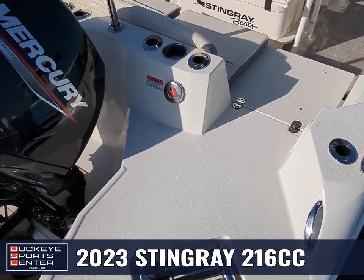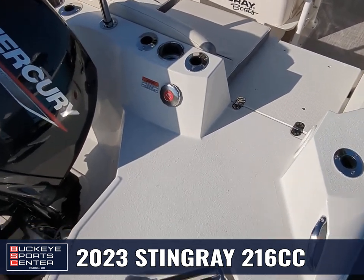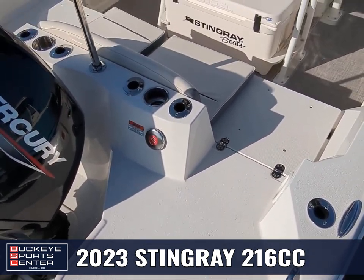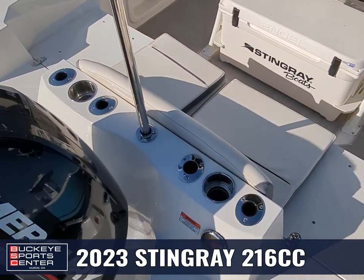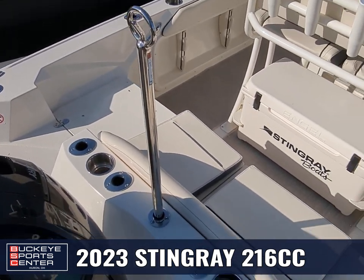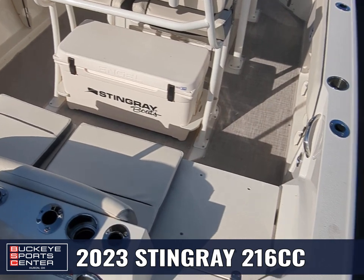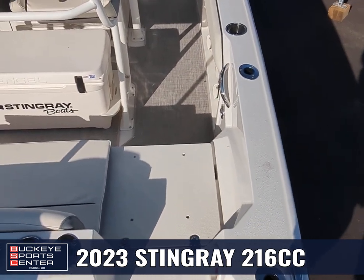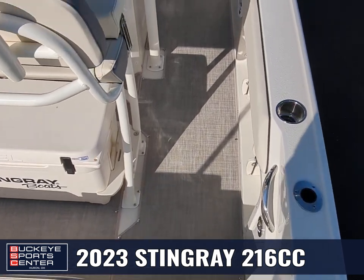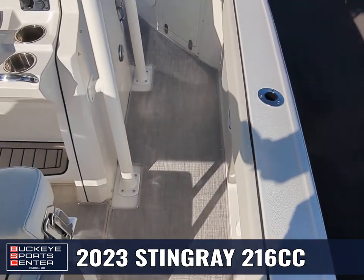Walking onto the boat, it's a nice easy walk-on. Stingray really extends this rear running surface out. You can see we've got all of our rod holders there, along with cup holders and a ski pylon if you wanted to pull a tuber, a skier, or a wakeboarder. And then there's an easy entry in with natural steps down.